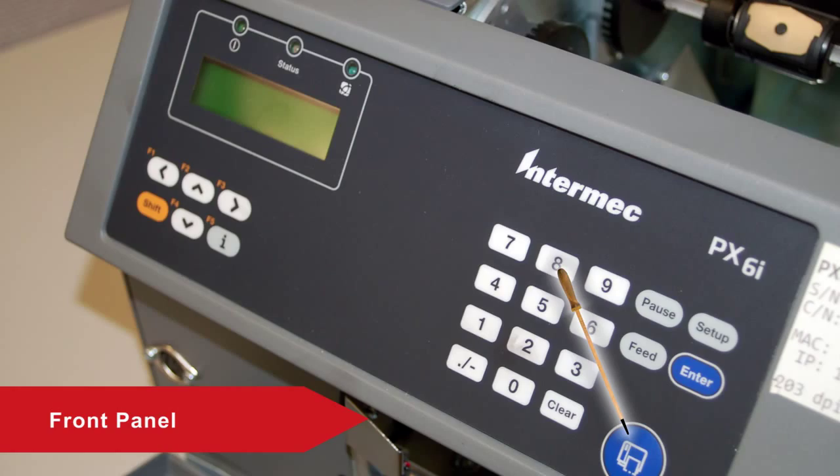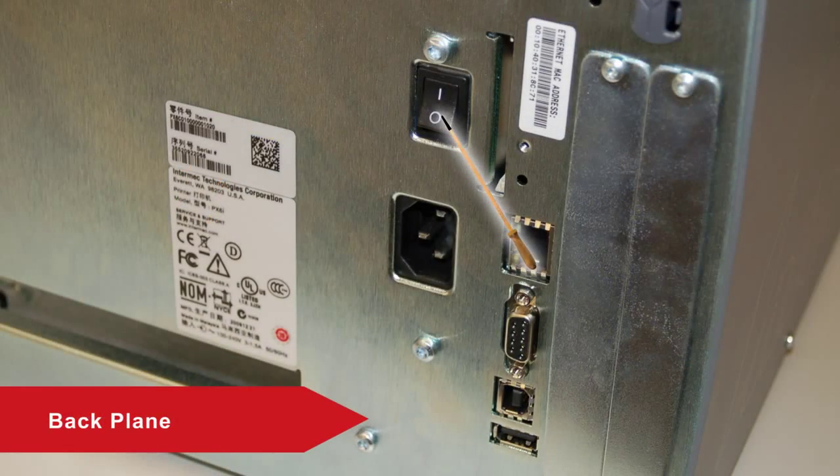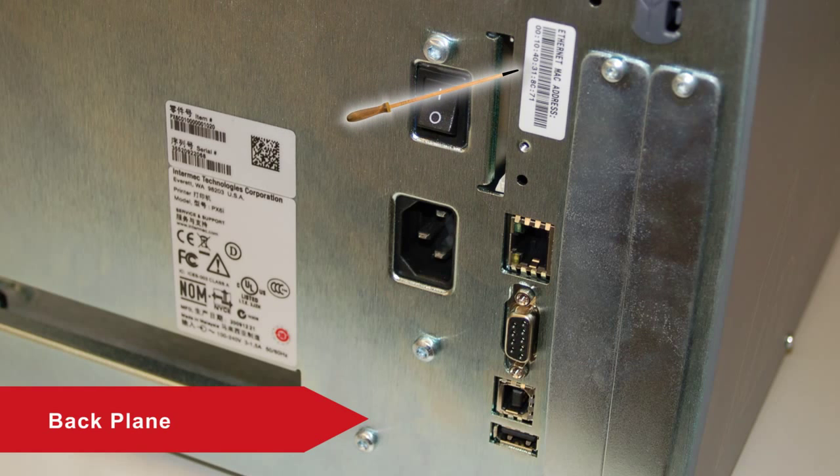The Print button can also be used to reprint the last label printed. The backplane contains the on-off switch. It is also where you find the serial number, configuration number, and MAC address if you need to call technical support.